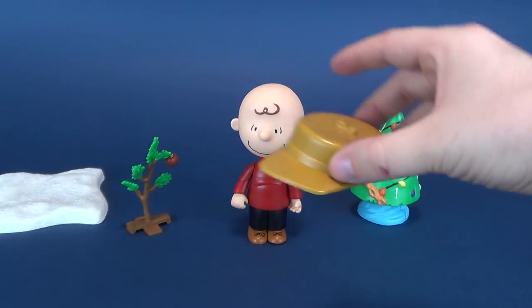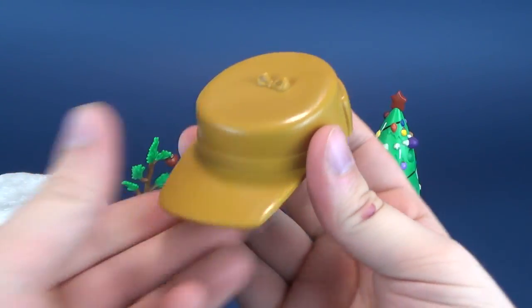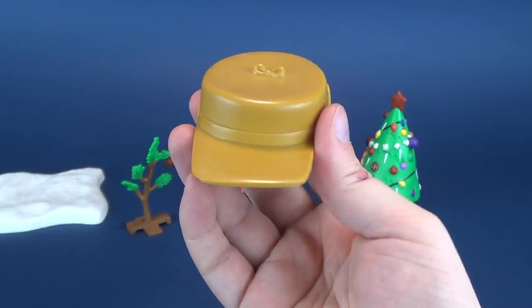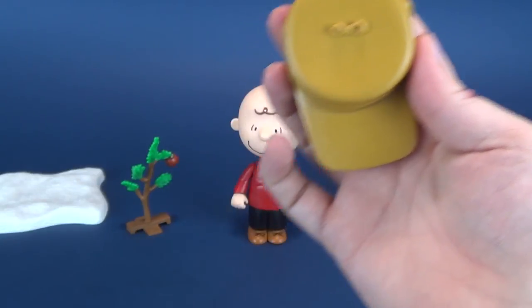Charlie Brown also comes included with his hat — a soft plasticky hat, kind of about the color of a Werther's original. Ah yes, nothing says Christmas and going over and visiting elderly like Werther's originals, the delicious shareable snacks for the elderly.